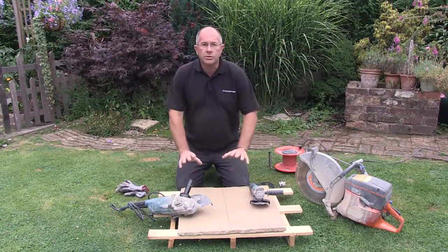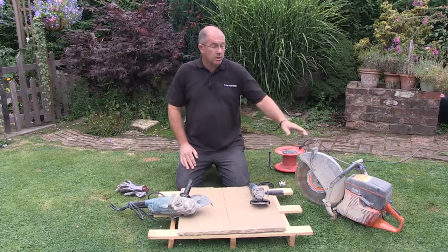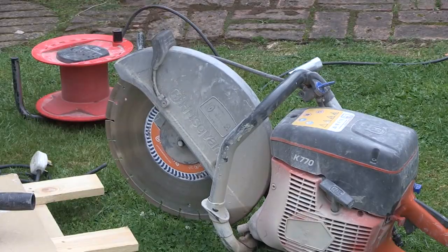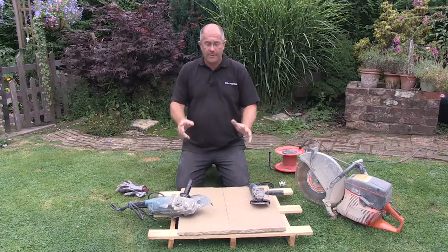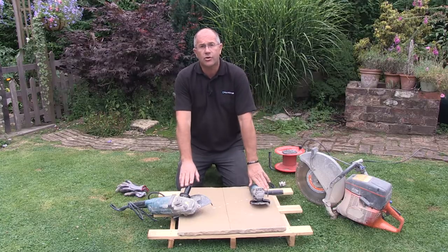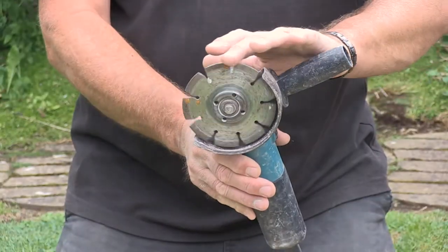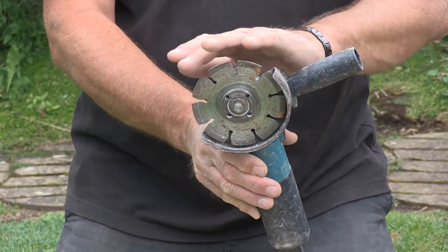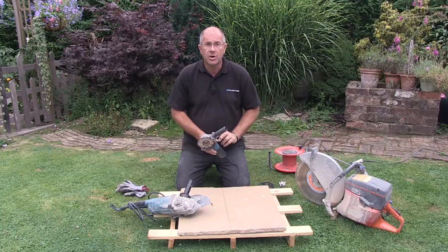Now I'd like to show you how to cut natural sandstone paving. The guys installing this patio are using an industrial petrol-driven cut-off saw — a brilliant bit of kit. However, you may have an electric grinder in the shed or garage. What I'm going to use is a standard four-and-a-half inch grinder with a diamond-tip segmented blade. Let me show you how you do the cut.